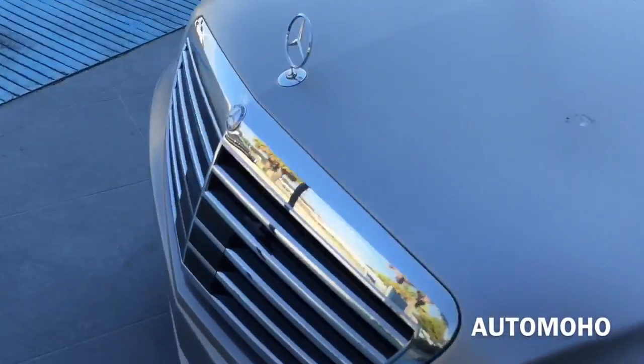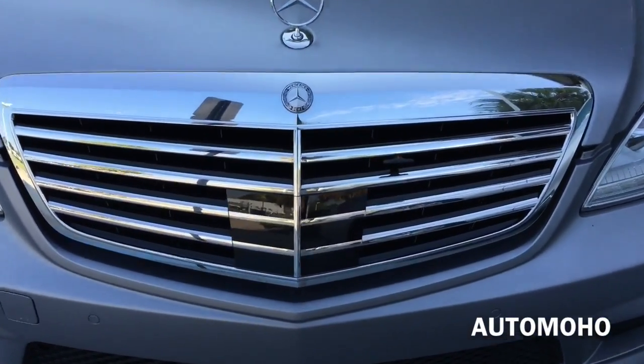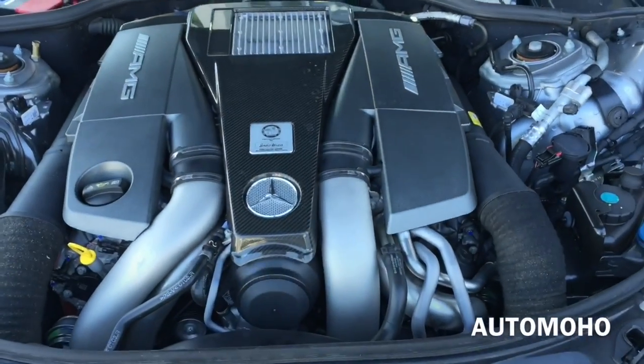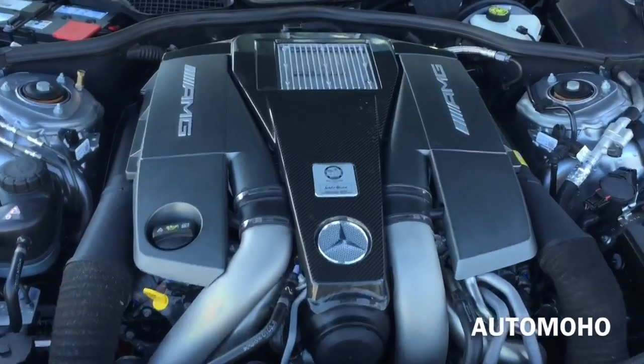Now let's pop the hood and see what the 2013 S63 AMG has to offer. Under the hood is a 5.5-liter twin-turbo handcrafted V8 engine with direct fuel injection.